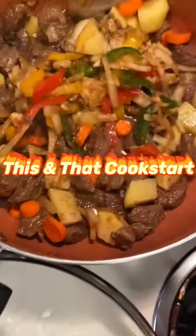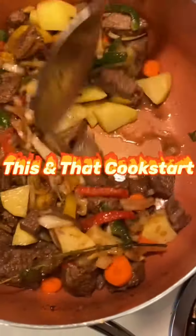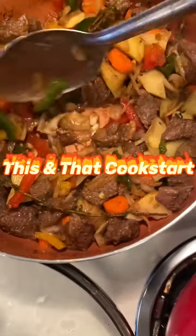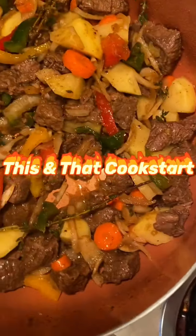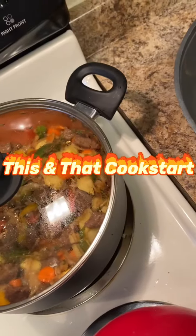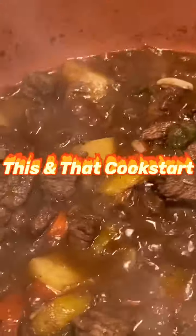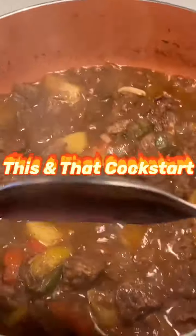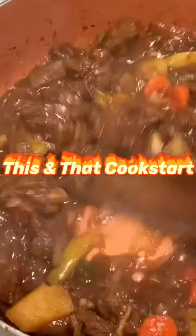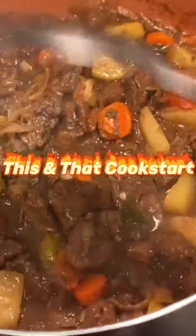I'm going to cover it up so it gets finished cooking. I'm going to turn it off in a few minutes — just a little bit longer. Everything looks so good.